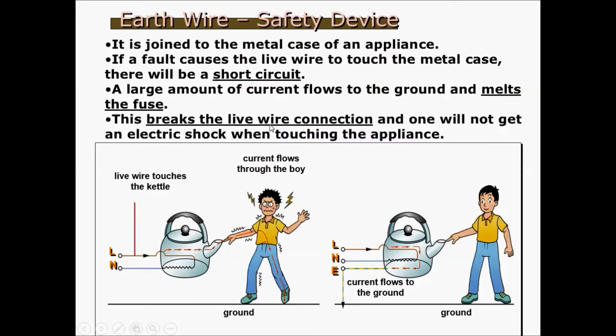The last safety device to discuss is the earth wire. The earth wire is connected to the metal case of an appliance, and the other end goes to the ground. If a fault causes the live wire to break and connect to the metal case, this forms a short circuit. If there is no earth wire, the live wire connects to the exterior metal case, and current can pass through the metal case, through any person touching it, and to the ground — electrocuting them.